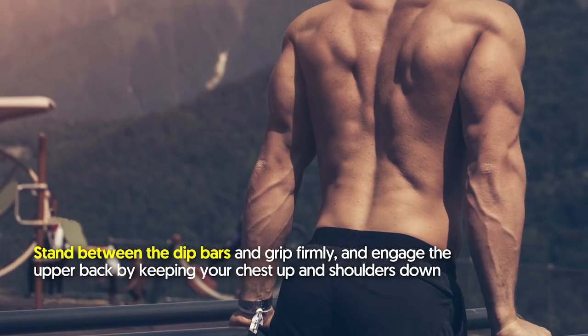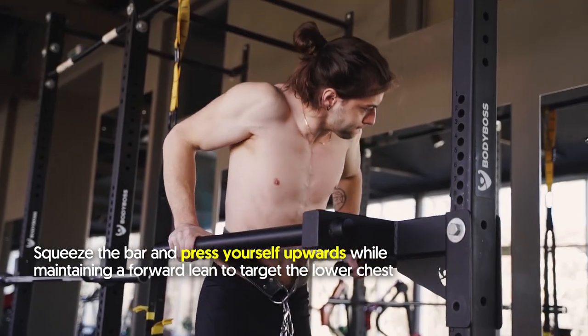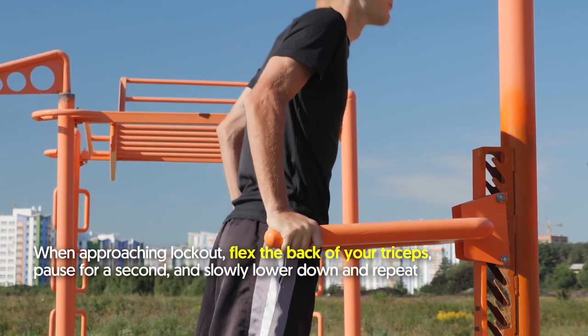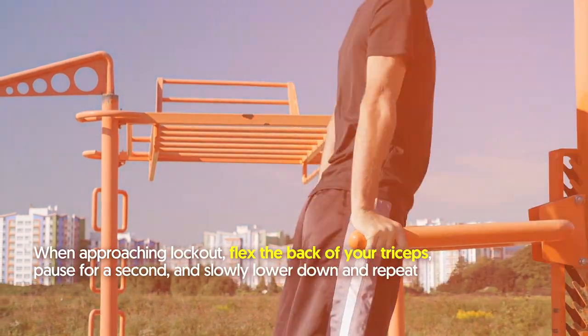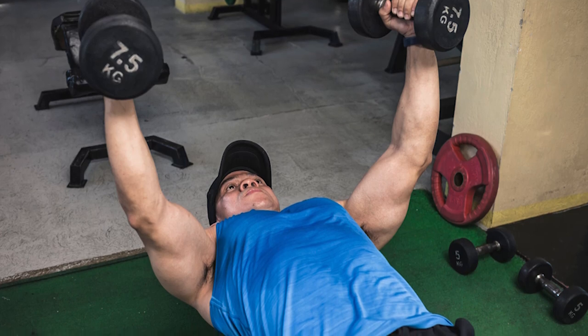How to do the dip: stand between the dip bars and grip firmly. Engage the upper back by keeping your chest up and shoulders down. Squeeze the bar and press yourself upwards while maintaining a forward lean to target the lower chest. When approaching lockout, flex the back of your triceps, pause for a second, and slowly lower down and repeat.